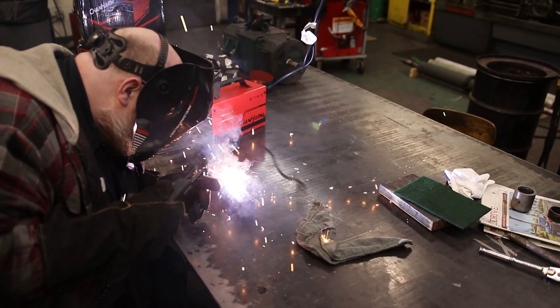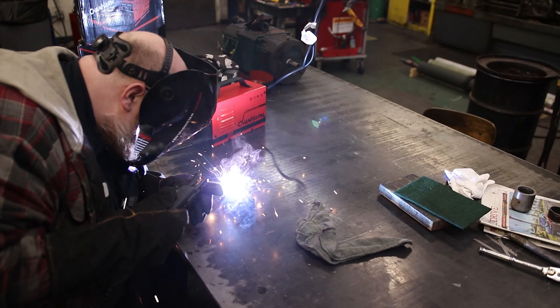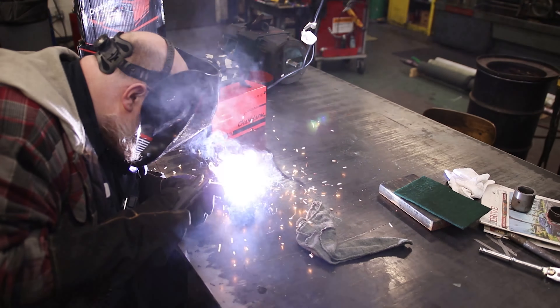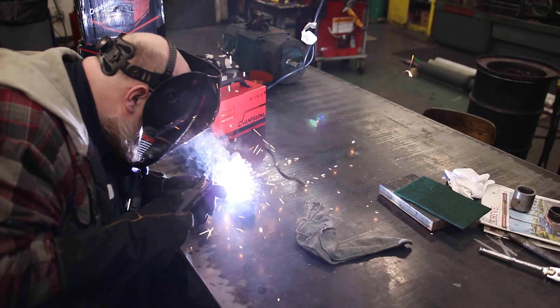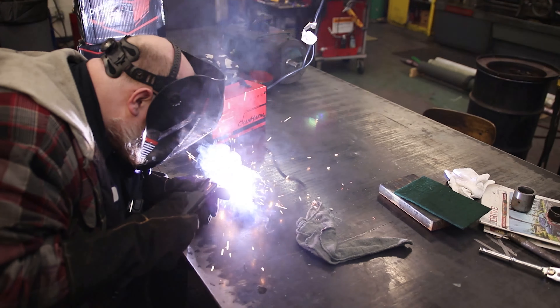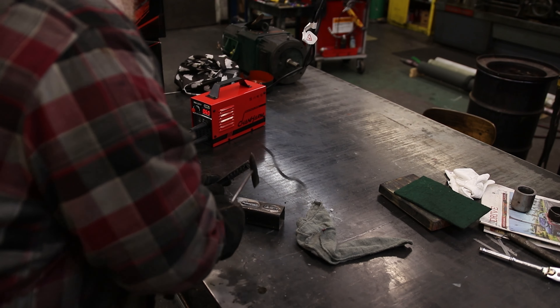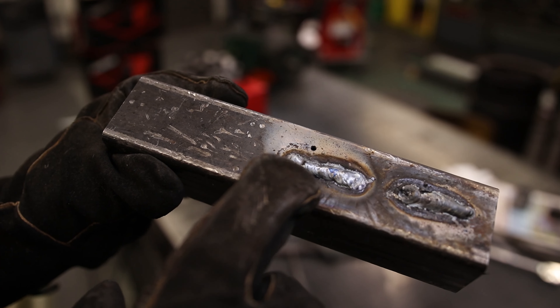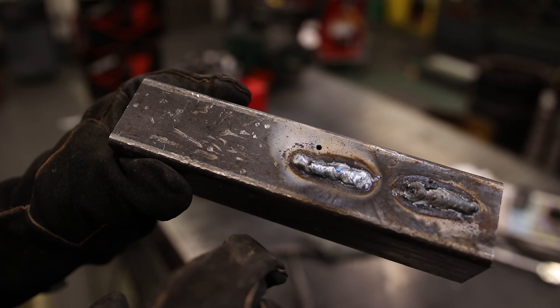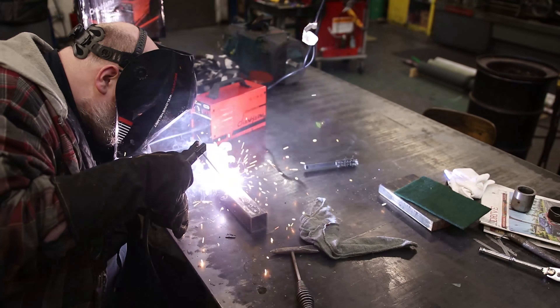I got a 1/8 inch bar at 60 amps. It starts up real easy. It started out a little cold and then it started actually heating up and soaking into the metal, so I think I'd start out a little bit hotter than 60. I'll try it again at 76 amps.